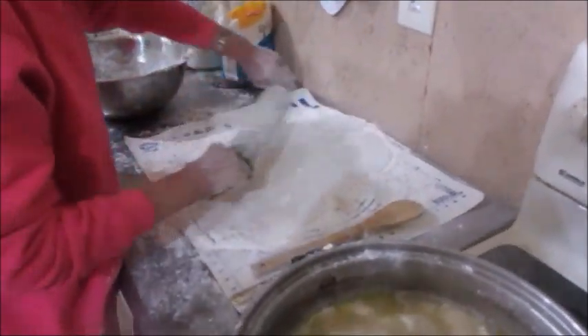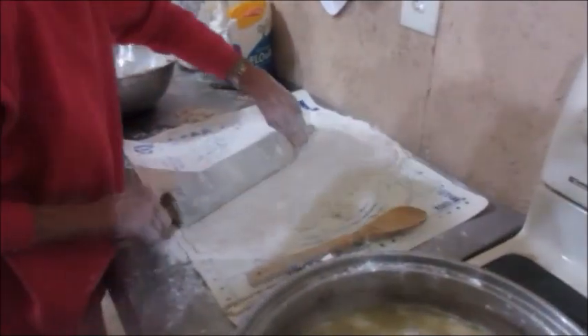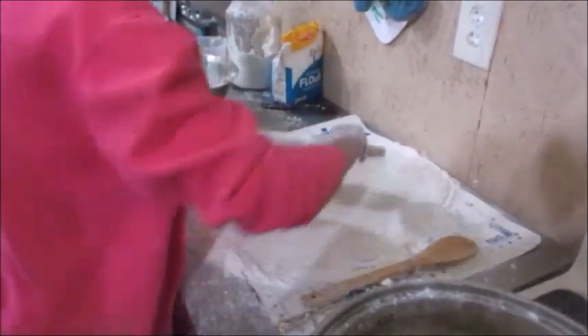Jane's got that last ball rolled out. We're putting up a YouTube video on how to do dumplings — I don't know anybody better to do a dumpling YouTube video.